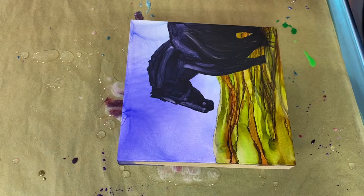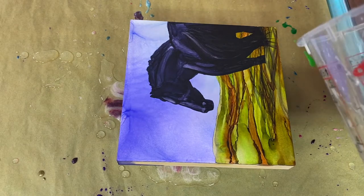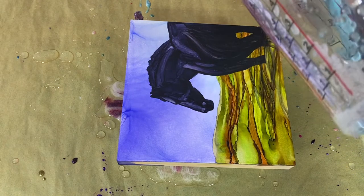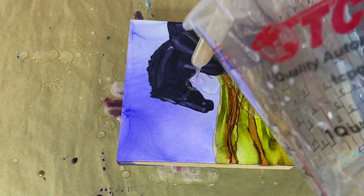I thought I would give my little photo here a top coat because I definitely want it protected. I've gone and done a spray sealant on my alcohol ink so that it's nice and ready for resin.